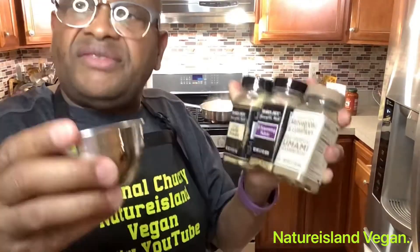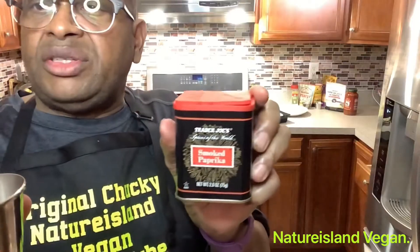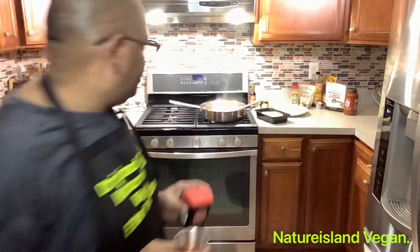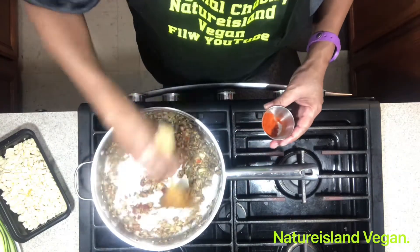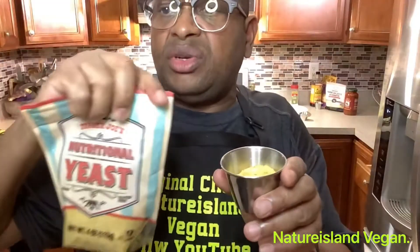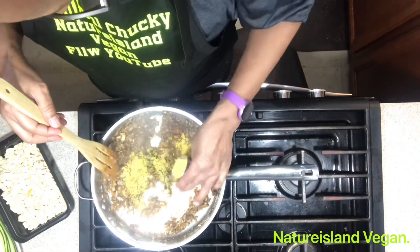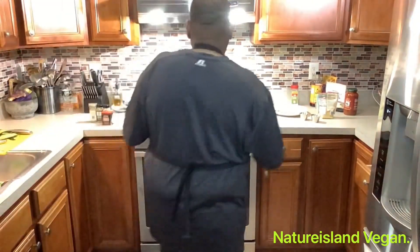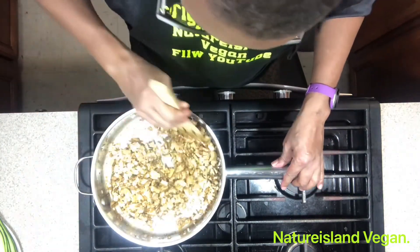Now we add our mixture of seasoning: vegan beef bouillon, one tablespoon of smoked paprika — put half now and the other half you'll add together with the tofu — and two tablespoons of nutritional yeast. I'm going to put some now and some later. Then add in your tofu.